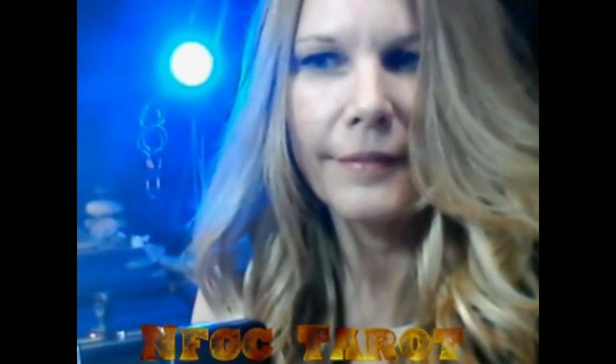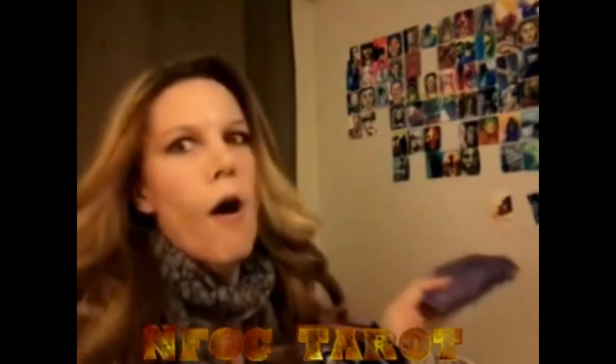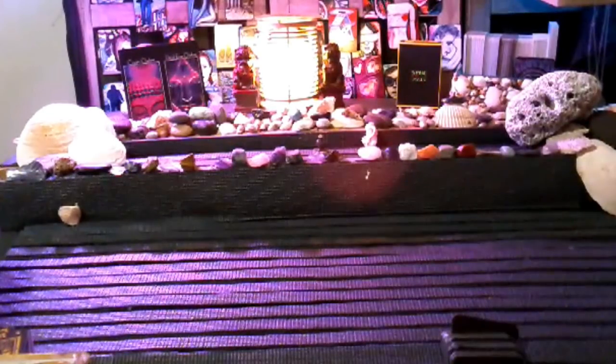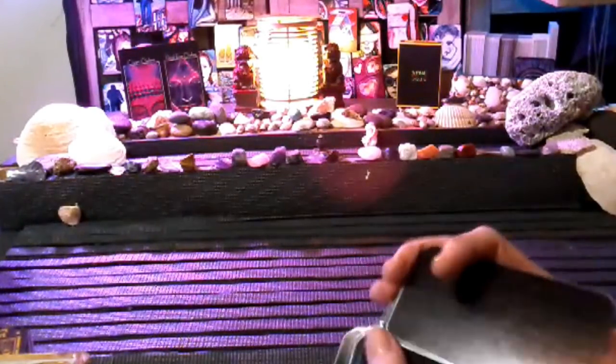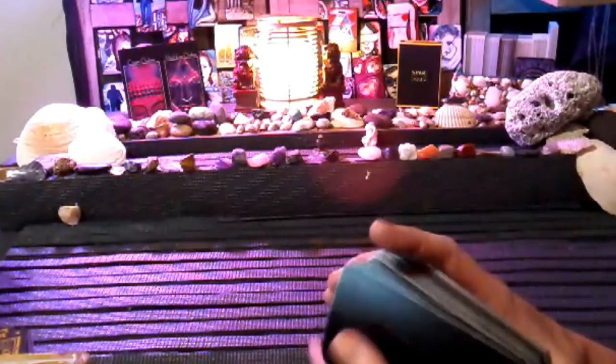Hi guys, Sherry here from No Fucks Giving Crew. This is going to be a yin reading for February the 25th until March the 4th.